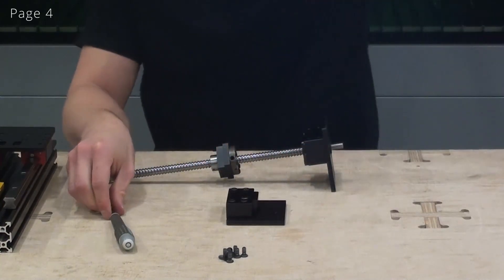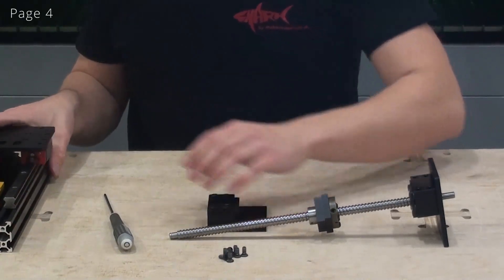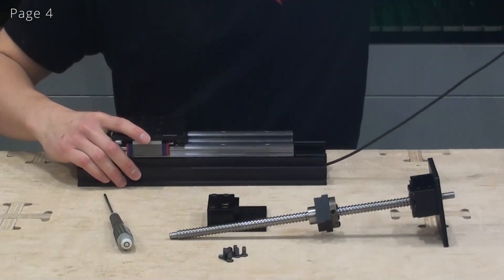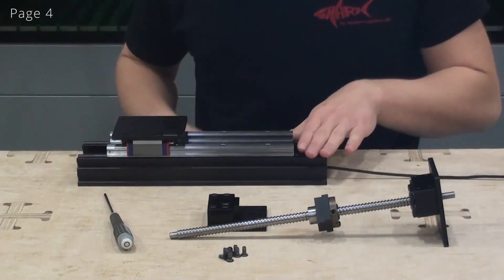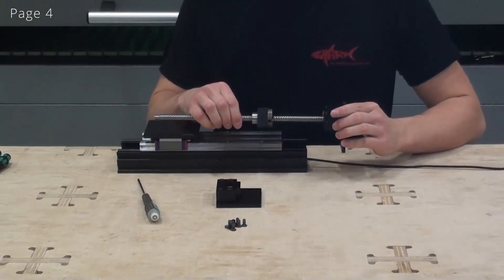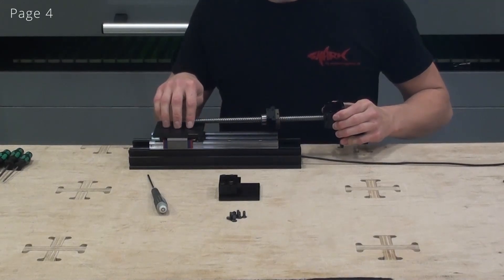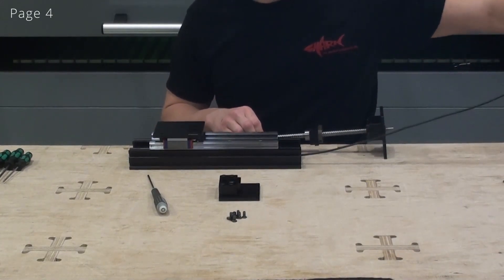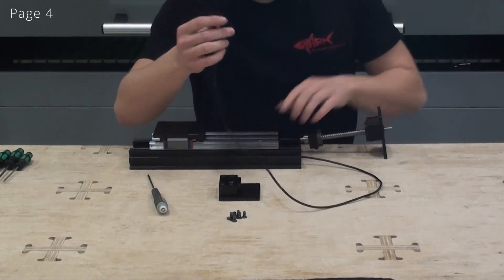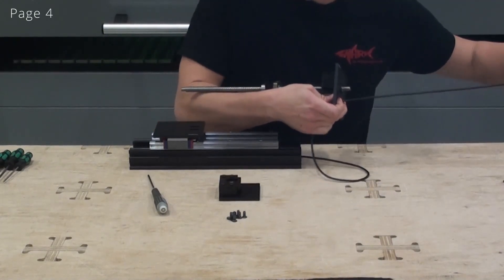Now we are ready to install the end plates onto the C-beam. This is the end where we adjusted the distance, and this is going to be the end with the BK10 bearing block and also the end where the ball screw nut mount mounts to the top plate. In cases where we have a limit switch installed, we have to put this through the end plate.